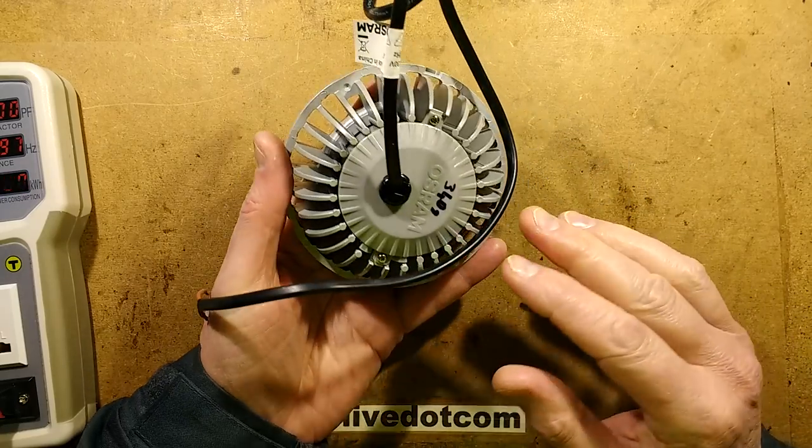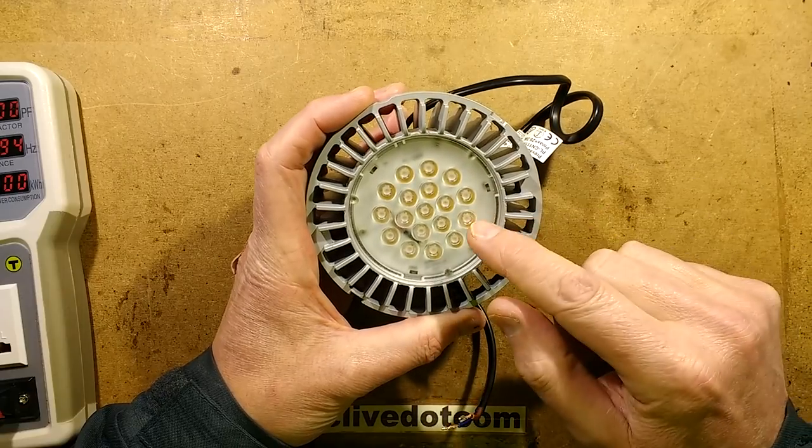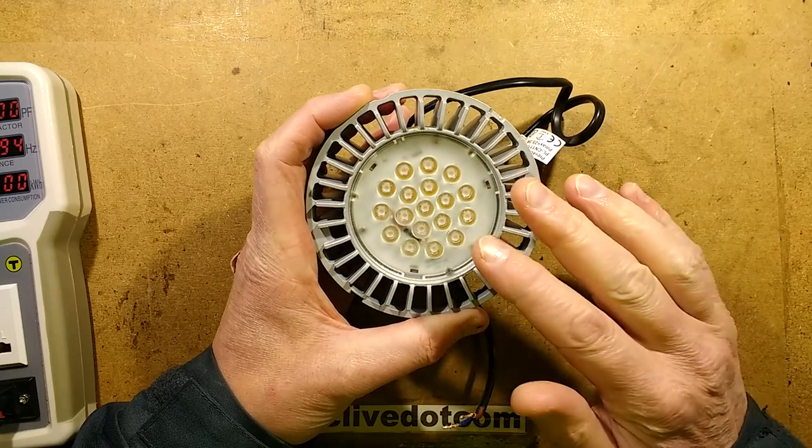This is quite interesting — it's a failed Osram module, and it's got, I think, about 18 LEDs in it. And when it's lit, only 8 of them are actually lighting and they're pulsing on and off.